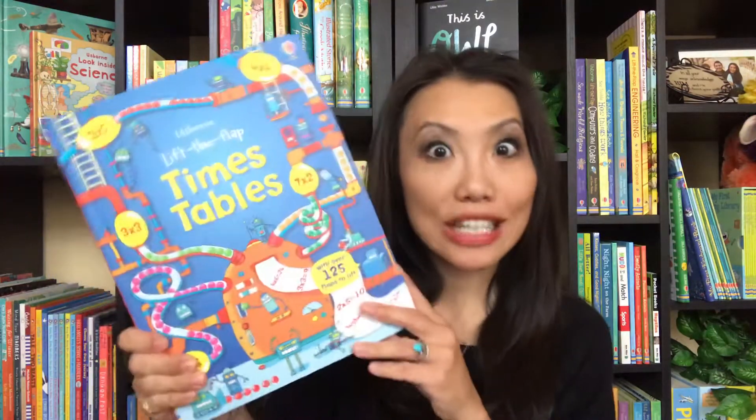Hi everyone, it's Christine with Usborne Books and More. I love math, but if you have a reluctant math person at home, I think this is a great series to help them get engaged and interested in math.